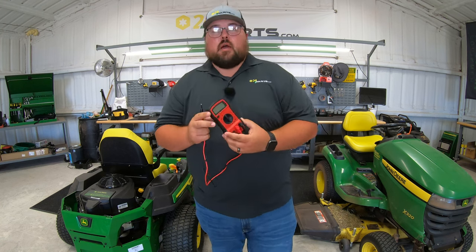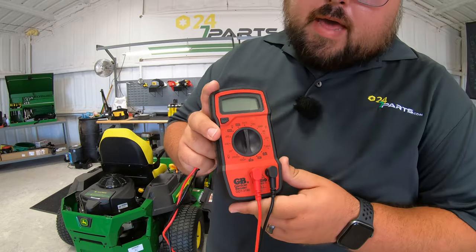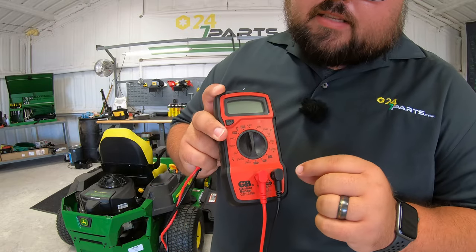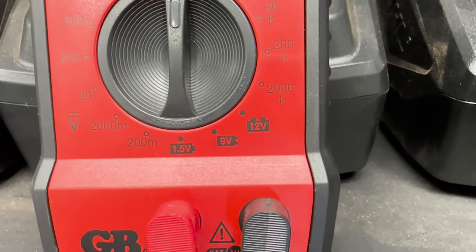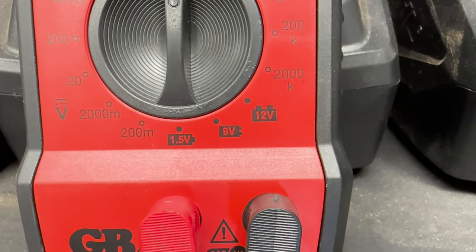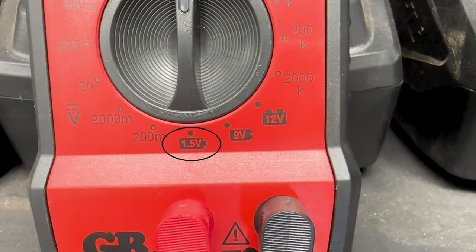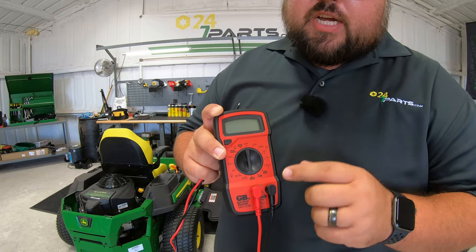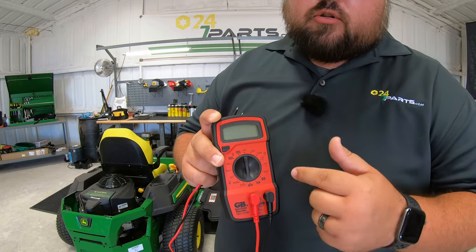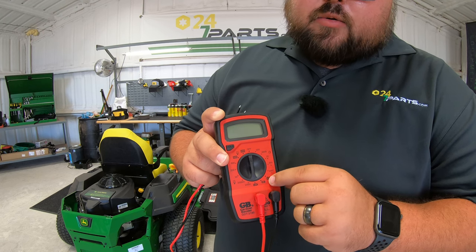Now there are going to be a couple of different sections on your multimeter depending on which one you have where we can go to test that battery. Here on the one that I have, in the bottom right hand corner, I have a section that is specifically for 12 volt, 9 volt, or one and a half volt batteries. To check those 12 volt batteries on our lawnmowers, I can switch it over to 12 volt and test it directly from there.